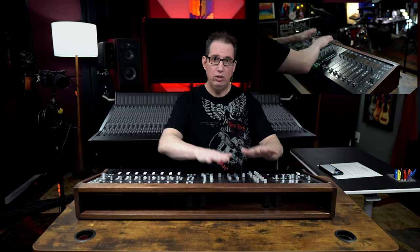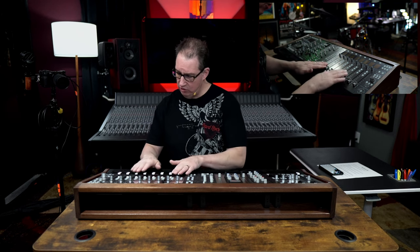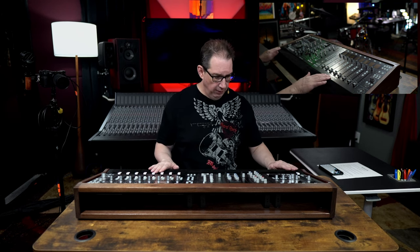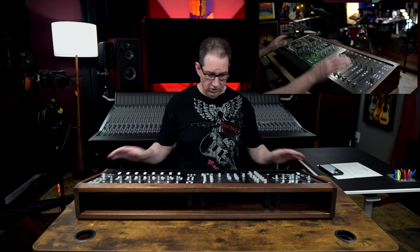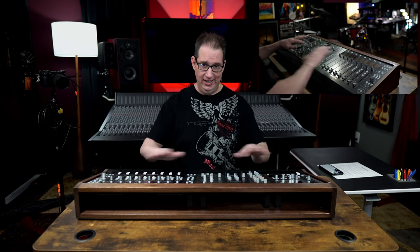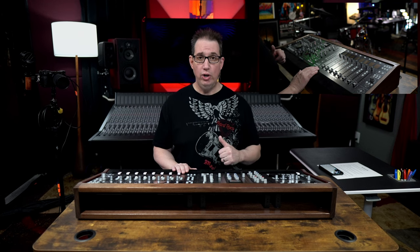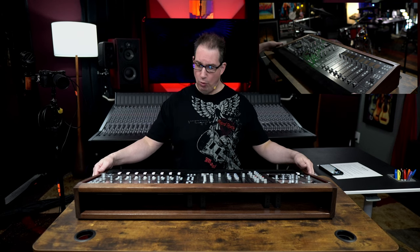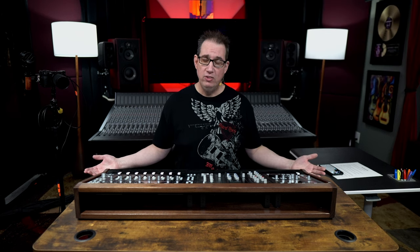Once I get it all hooked up and wired on the desk, maybe I'll take some video or photos of that and insert it at the end of the video. So once again, mixends.com — check the link in the description box. If you have any of these controllers in any configuration, hit up Jason, tell him uncle Dave sent you, and pick up one of these. I think you'll really, really like it. Thank you for sticking around and watching till the end of this video.